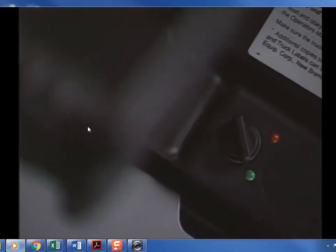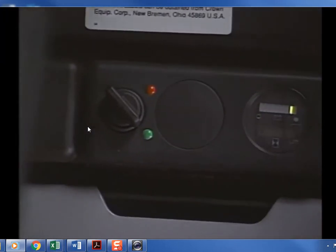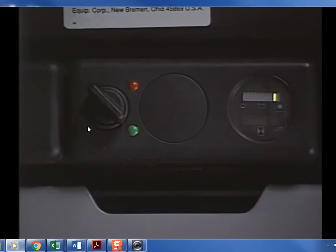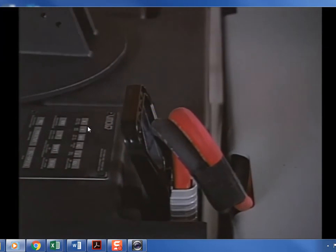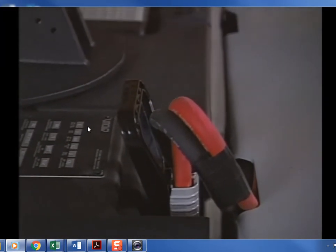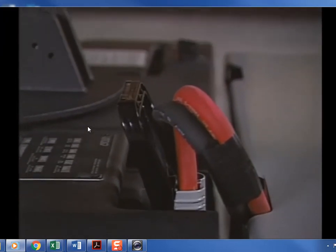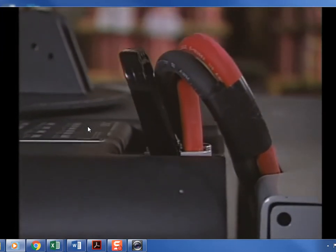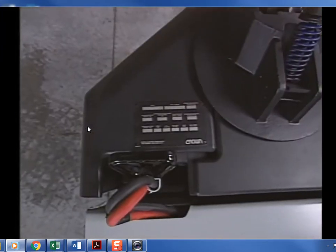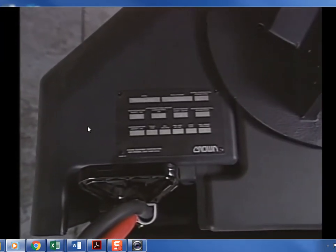A key on/off switch is located on the power unit. Some trucks may be equipped with a battery discharge indicator or an hour meter, also located on the power unit. A power disconnect should be used when changing or charging the battery, in an electrical emergency, or if it is your company's policy when leaving the truck unattended. If your truck is not equipped with a disconnect handle, pull the battery connector plug to disconnect the battery.